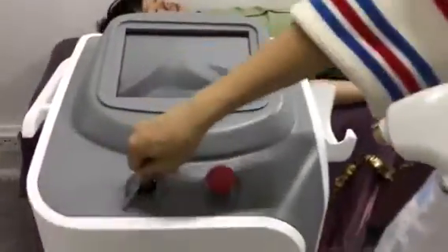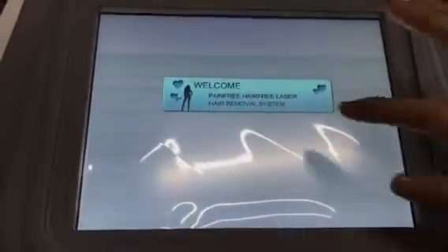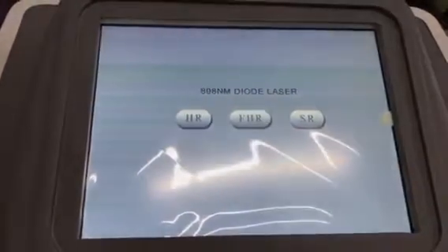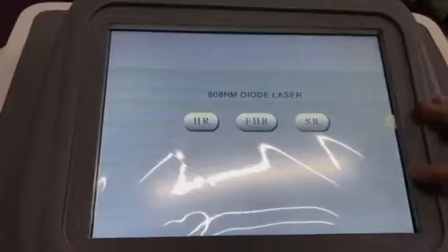Now I'd like to show you the interface. You can see the interface. It comes with hair removal, fast hair removal, and skin rejuvenation.